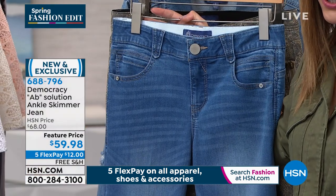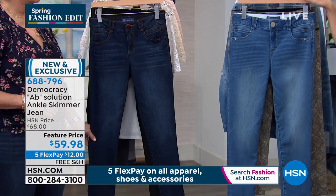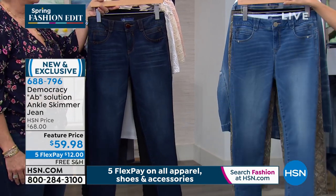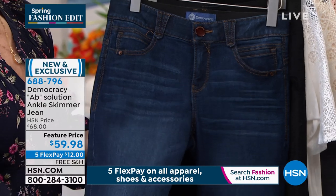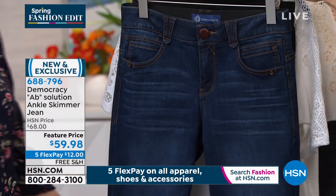This is the Ankle Skimmer Absolution. We have this lighter blue, which we are calling light blue. And you can see the beautiful sort of feathering details, that kind of lived-in look — that's the light wash, the light blue. Then we have the indigo, which has been, I think, our most popular. And then we also have it in a black, which is inside out for a very good reason.